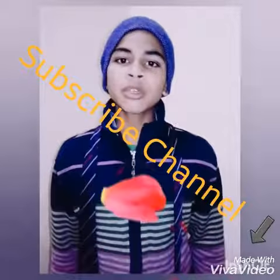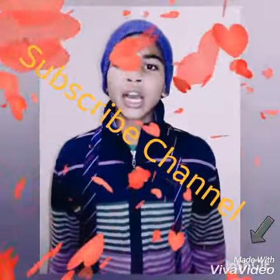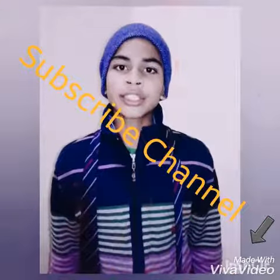Hello friends, how are you? Welcome to my channel. Today I am going to tell you how to make a knot tie. So let's start.